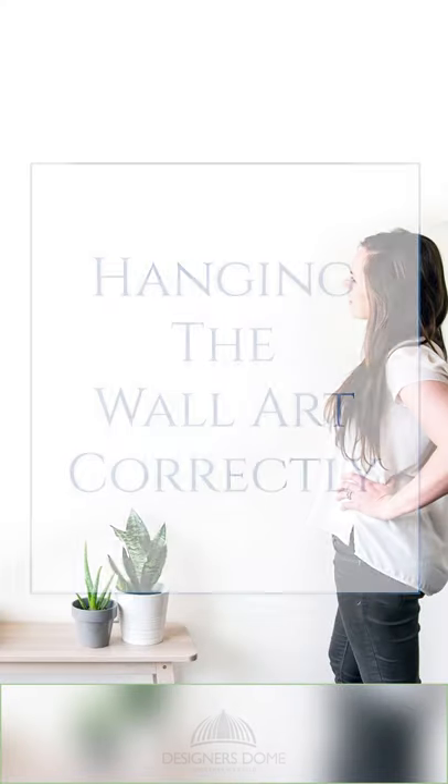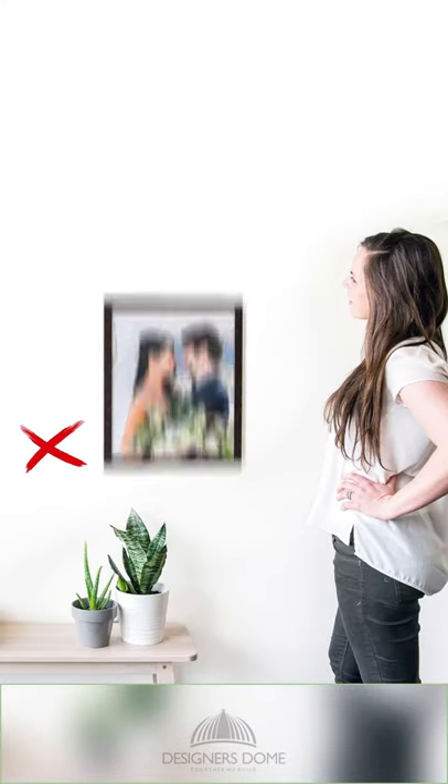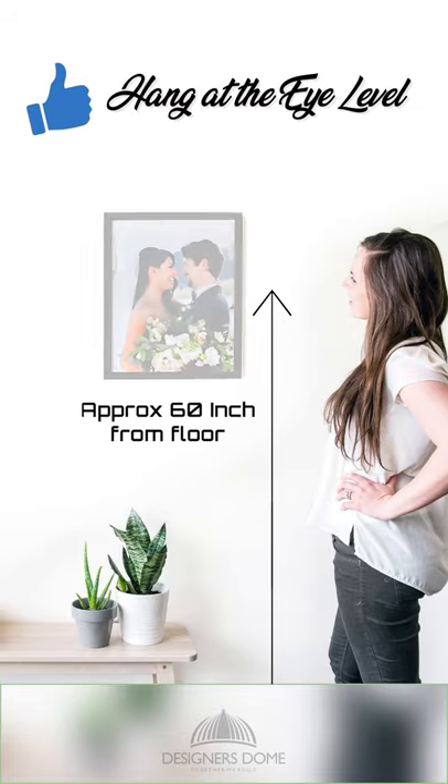Interior mistakes that you should be avoiding, Part 2: Hanging your art frame too high or too low. It is important you hang your art frame at eye level for it to be well appreciated.